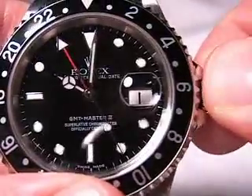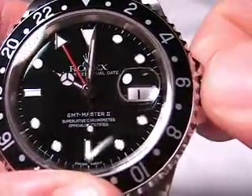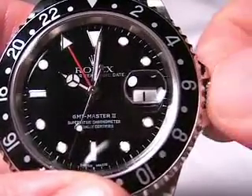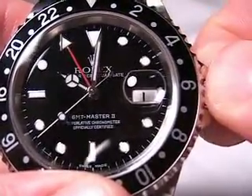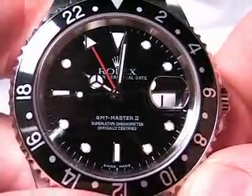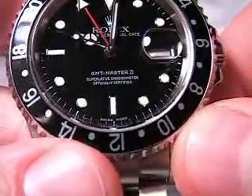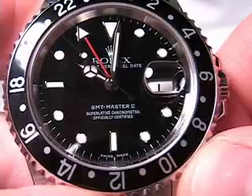All I have to do now is screw the crown back in. Always make sure your crown is screwed in when the watch is not being set — that makes it dust and water tight. Screw it down and the watch is set. Again, this is a really great watch — very beautiful, very well constructed, very aesthetic in my opinion. Check out the full review on watchreport.com. Thanks for watching.